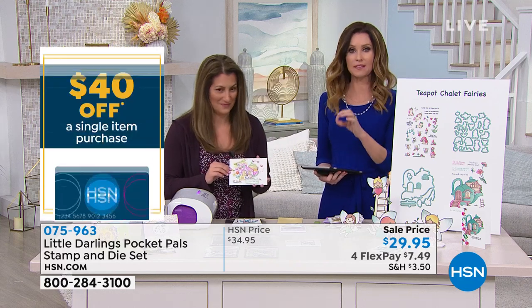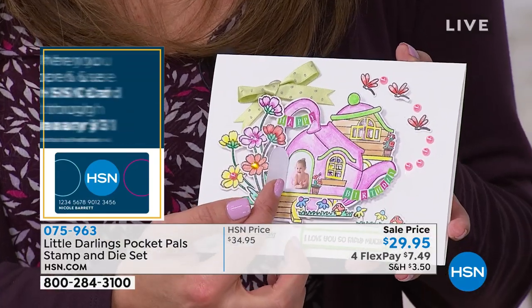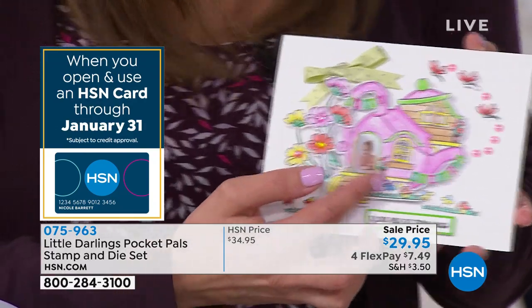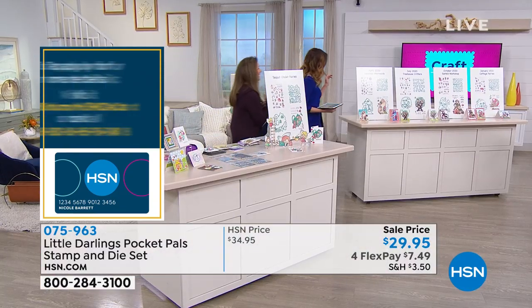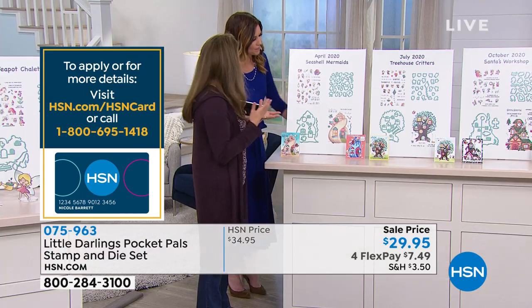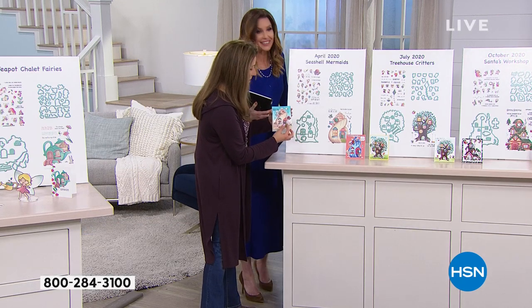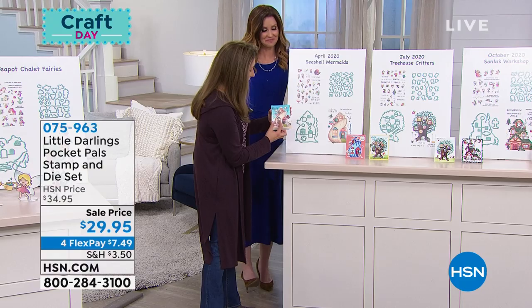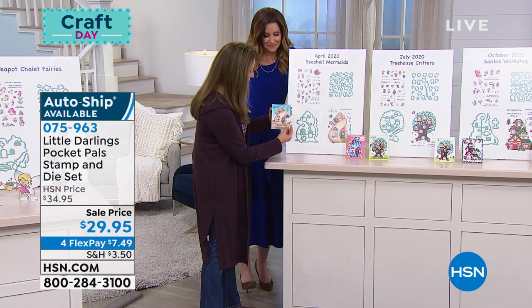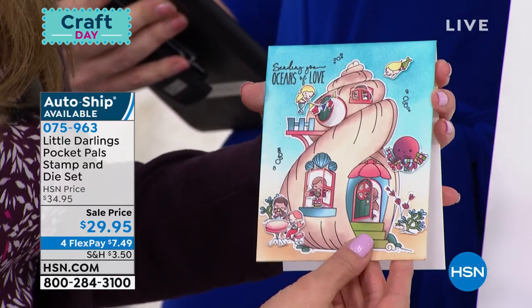The single ship is available, but fewer than a thousand remaining. We're going to show you everything you get in the auto ship, and then you can mix and match as well. I would highly recommend you put that on the auto ship. Your first one would come to you in April. Every few months you're going to get a new kit. This is our seashell mermaids — all about the little underwater land of mermaids. Look how beautiful that is. She lives in a little seashell house.